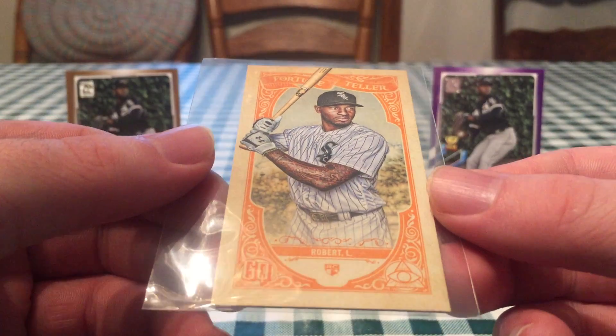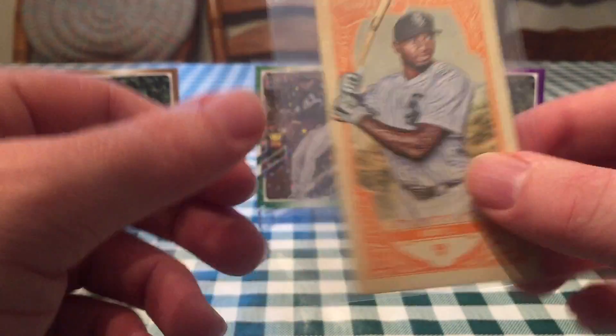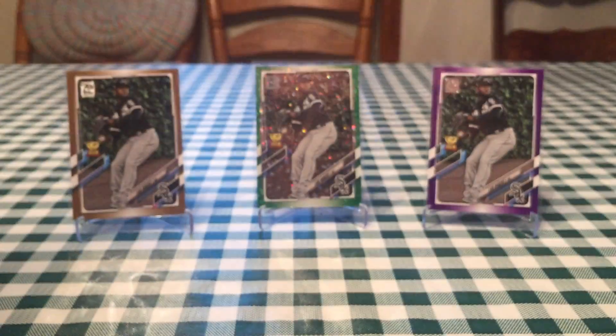This is a Fortune Teller from Gypsy Queen. This was his first pack-pull product. It came out in March of 2020 for his rookie cards at least. So definitely a cool one.